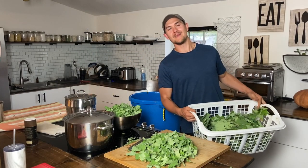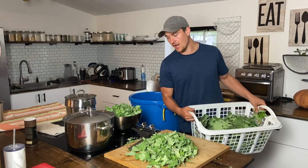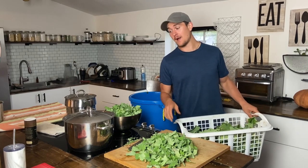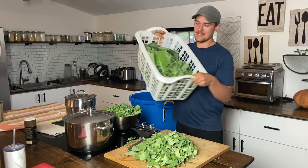Hello everyone! I'm inside the Plant-Based Gabriel Kitchen — kind of an impromptu video, but I get asked a lot: what do I do with all of our greens? We grow so many greens, like this laundry basket full.